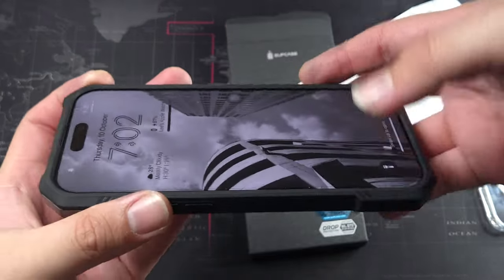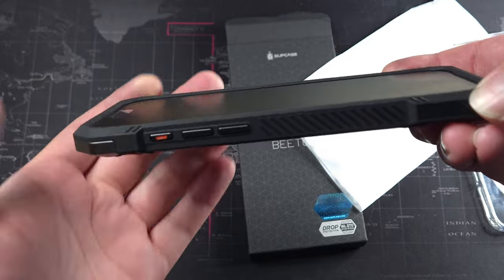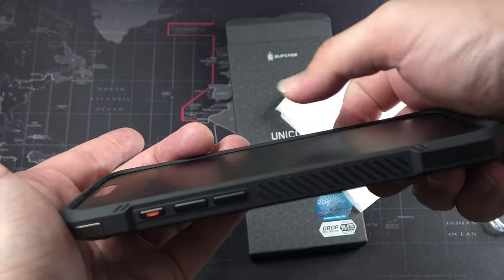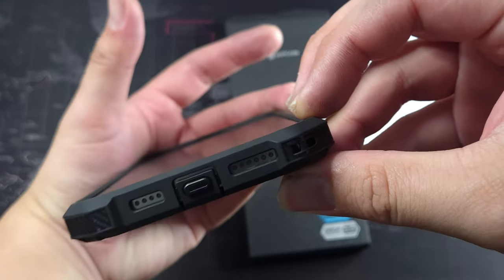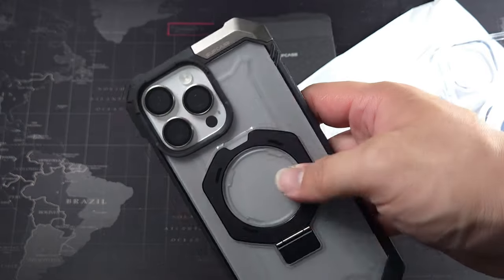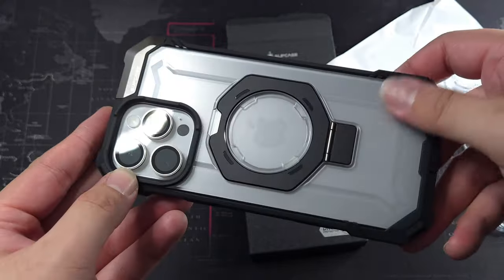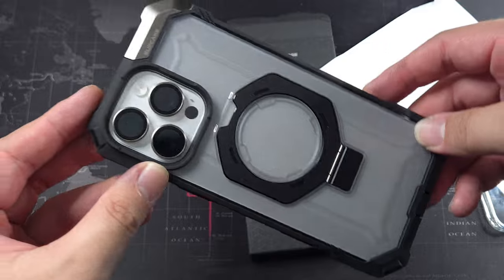I do have a TPU screen protector right here — it's not that great, I'm just using it on a temporary basis and I'll be getting a glass screen protector. We do have a lip, so you can assume this protects without a screen protector since it's super thin. There's a curve right here that makes it easy to swipe from the right and left. The port cover is visible right here, cutouts are spot on, and buttons are really tactile. On the back, you can see the cutout for the cameras. It's a sort of tinted, not super clear look — you can see the white is slightly tinted.